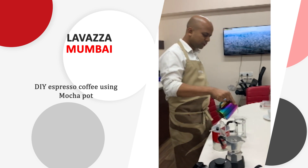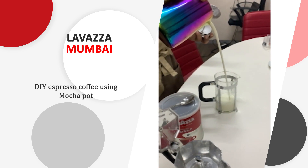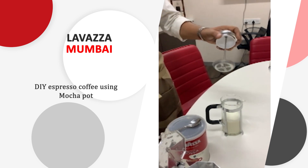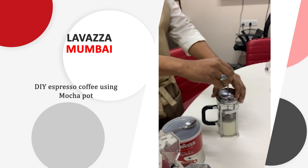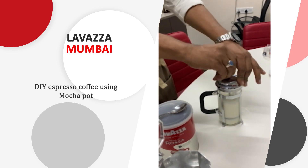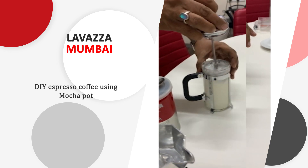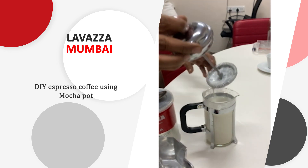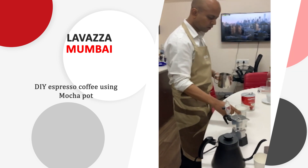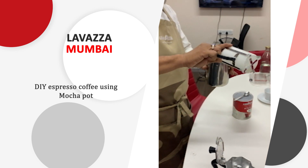But you can also use it to froth the milk. Just take hot boiled milk, fill half of this, and keep pumping up and down for the next 30 seconds. See — volume-wise it has become double. You can pour it directly or transfer it to a nice frother jar.